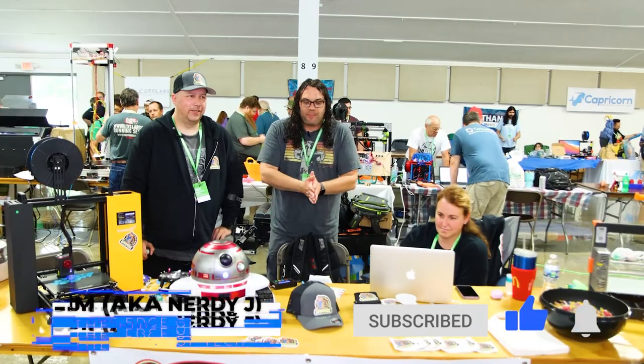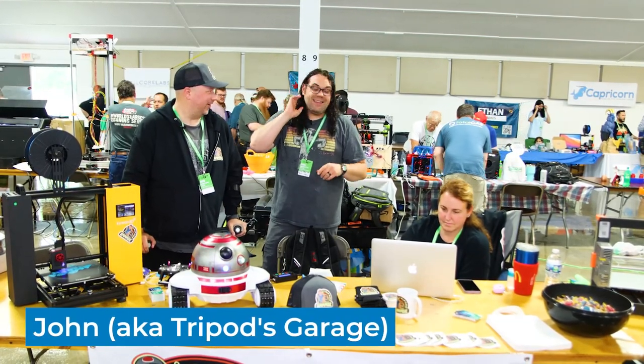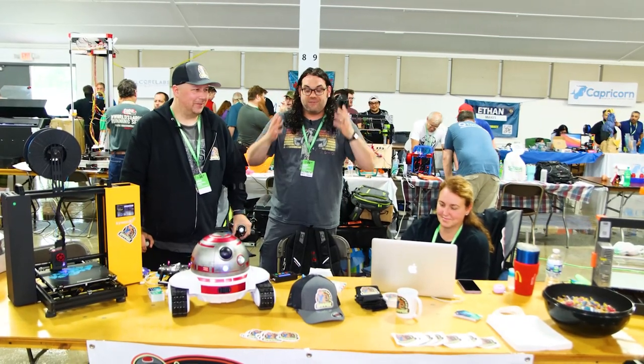Hey everybody, we are back at a very hot and steamy Murph 2021, and I stopped by the Tripods Garage booth here. I'm with John. My glasses are fogging up, and as you can see in the videos today, I'm going to be moving my hair a lot because it's very warm.